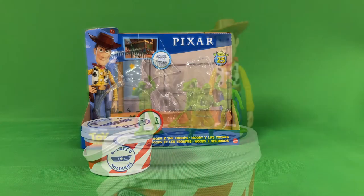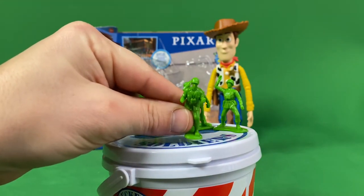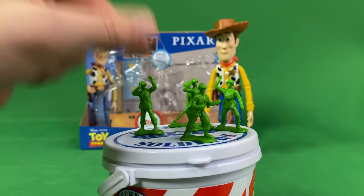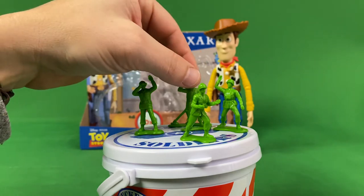These guys are super small, but they go with the scale of these Mattel Toy Story figures, which is really cool. I'm a big fan of the green army men in general, so any scale or version that I can get my hands on, I will.